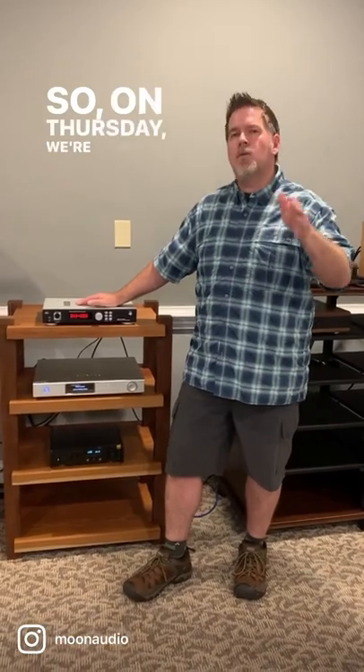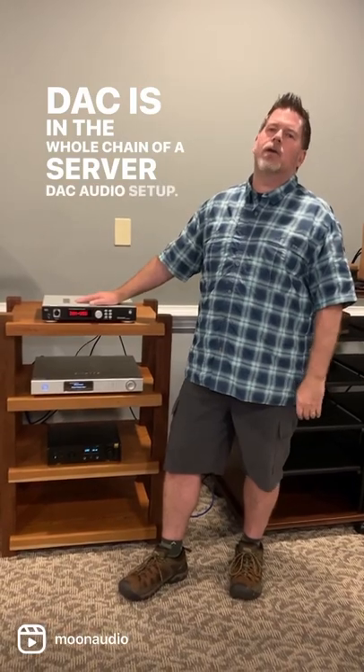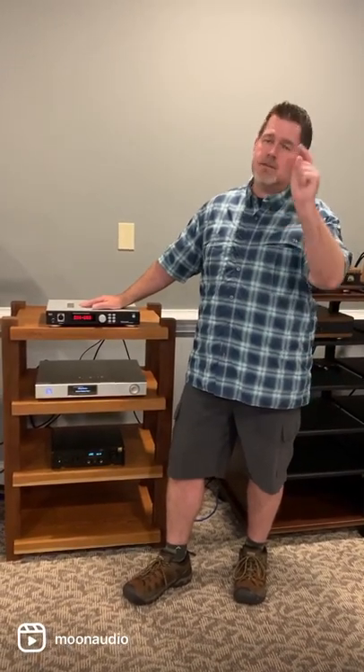So, on Thursday, we're going to talk about how important this DAC is in the whole chain of a server DAC audio setup. See you Thursday. Subscribe below, and make sure to leave some questions if you've got them.